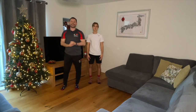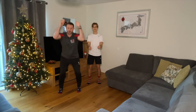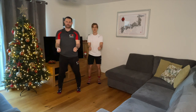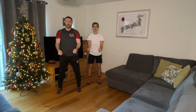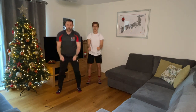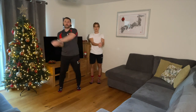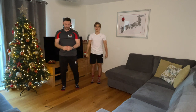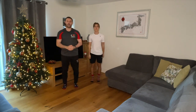Number four is sleigh ride squats. Feet about shoulder width wide — imagine you've got hold of some reins and use them as you squat down, until you've done four. One, two, three, four. Then three Santa Sac swings over the head: one, two, three. Two elf high fives: one, two. And one shining star to finish.